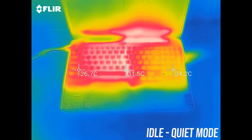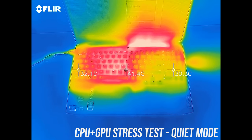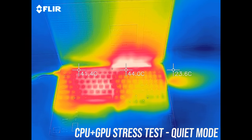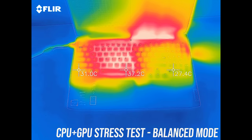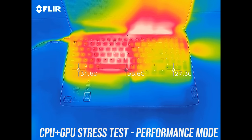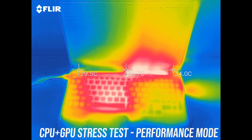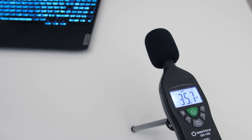When idling the keyboard was around low 30 degrees Celsius, which is pretty normal. With the stress tests running in quiet mode it's approaching the 50s on the left — WASD felt fairly warm. Balanced mode was a little cooler, probably due to the fan speed increase, then in the highest performance mode it's pretty similar — warm but not hot — and we can see the hot air exhausting onto the screen.